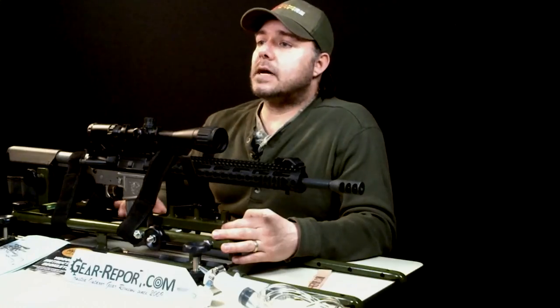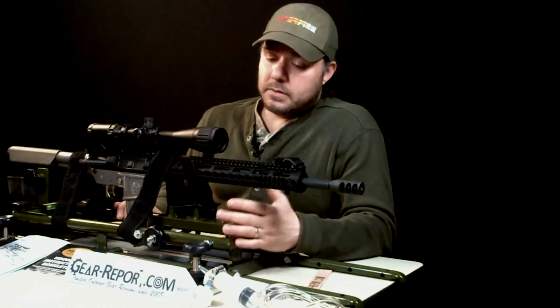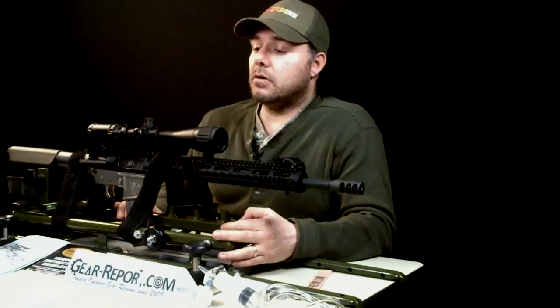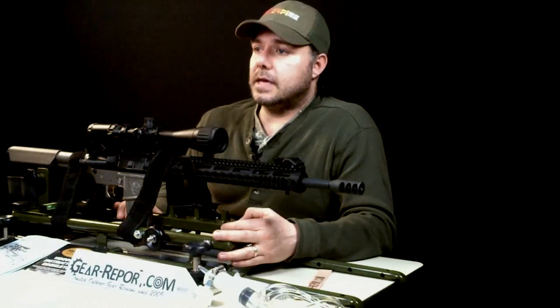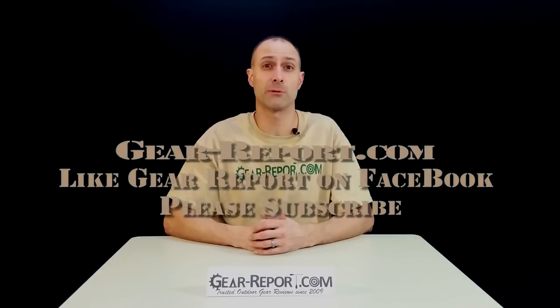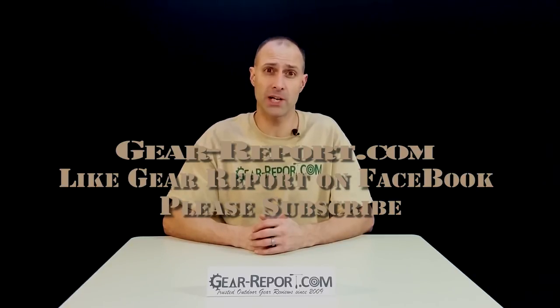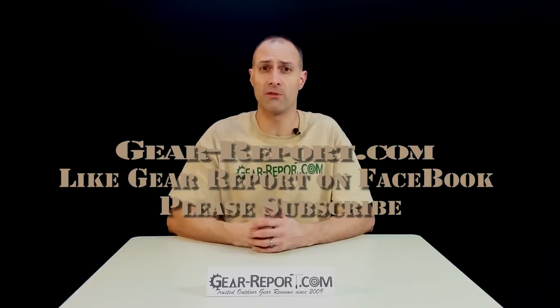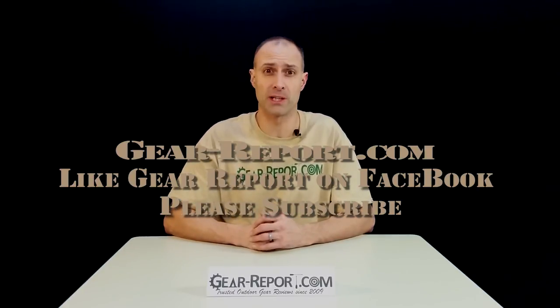We can't wait to take this out to the shooting club, try it out, and see how it helps us zero in all of our rifles. Thank you. Please subscribe to the GearReport.com YouTube page so you don't miss any of our great video reviews. Like us on Facebook and check out our website at Gear-Report.com, where you'll find full written reviews as well as outdoor gear deals and coupons.